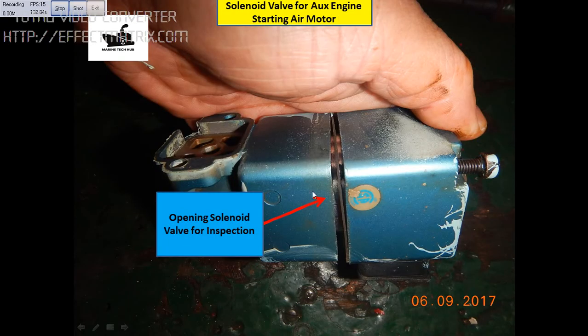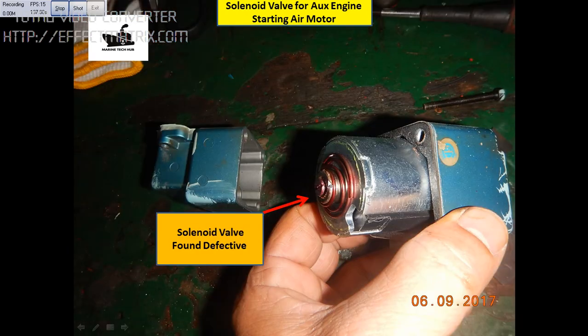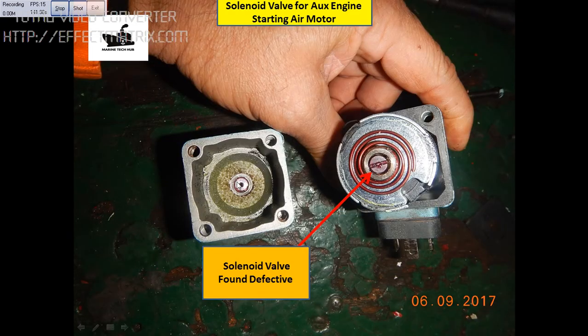This is the solenoid valve I inspected, to show you. We have a spring and a pin here, which actually closes this port. This got defective and the air was continuously going. So my advice is: please check the solenoid valve at least once a month to check everything is functioning alright and it is not getting stuck.